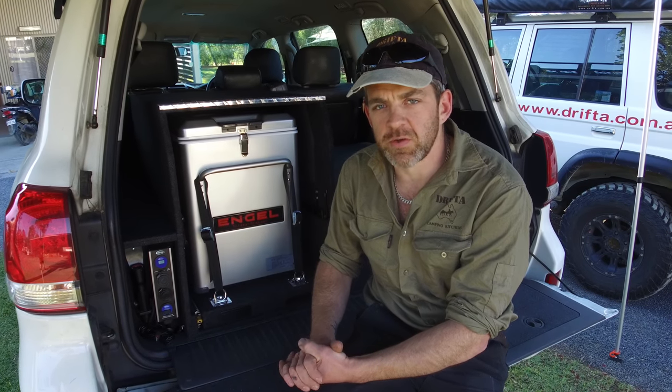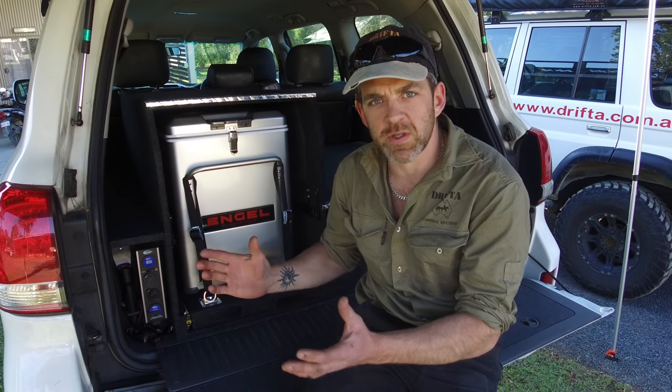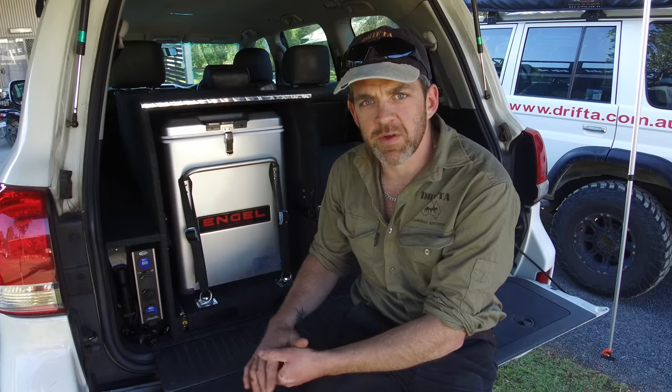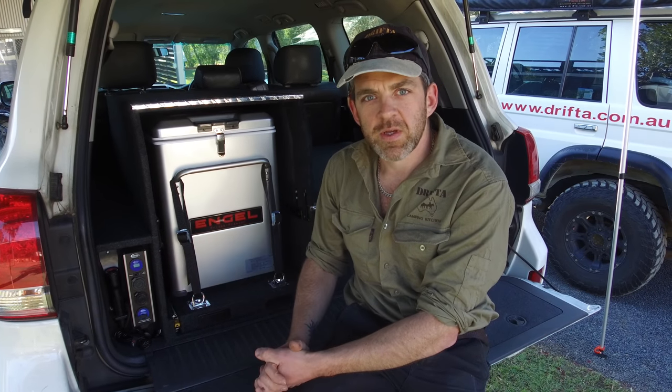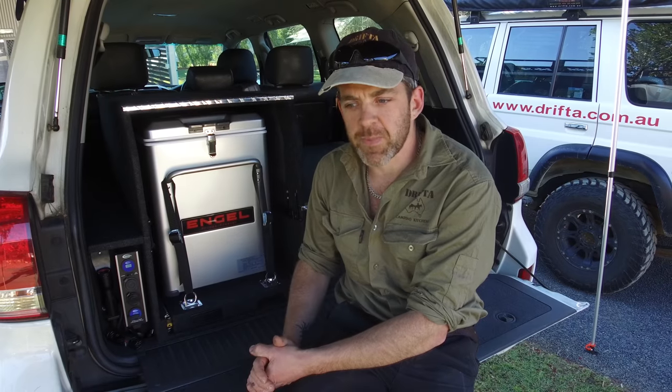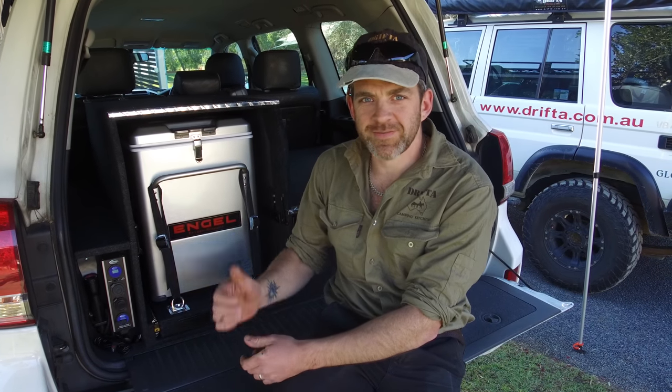We've got a full-time auto electrician here at Drifter who does all of our 12-volt installs. He works on any vehicle and knows all the details, so whatever car you've got and however you want to rig it all up, get in touch and he can give you some information on that. No worries — thanks for watching, cheers!